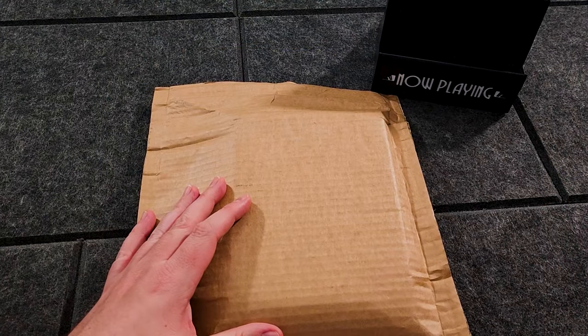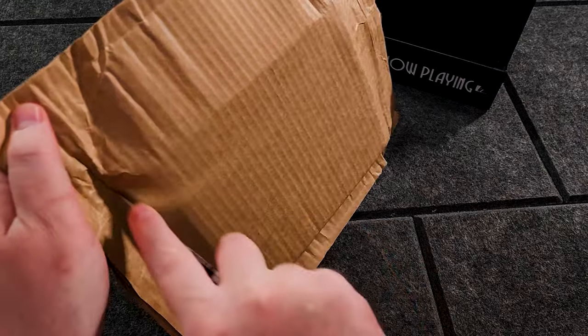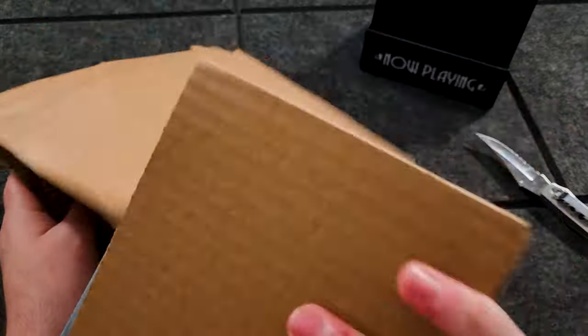Welcome back to another physical media unboxing. Let's open it up and see what it is.